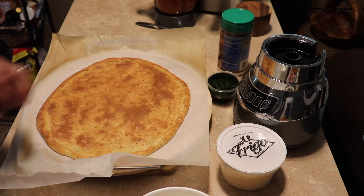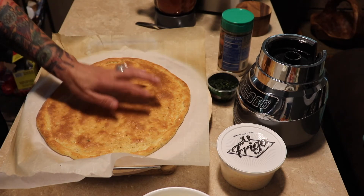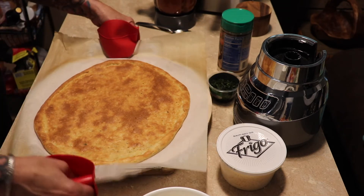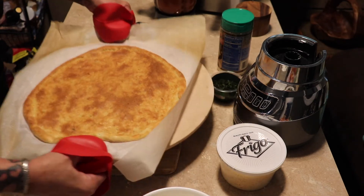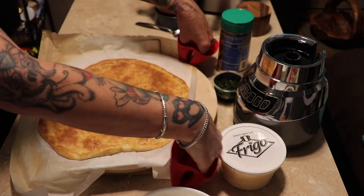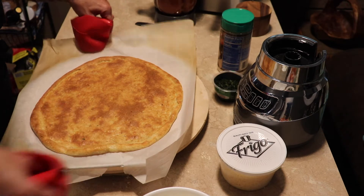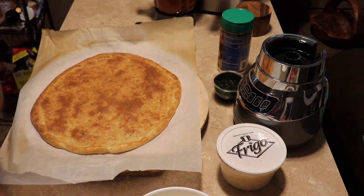Our pizza dough is out of the oven. I think it cooked for maybe a total of 15 minutes or so. You just want it to get nice and golden — it'll look like that. Those dark raised areas are where it starts bubbling. Like I said, just after about five minutes start checking on it, using your fork or a toothpick.